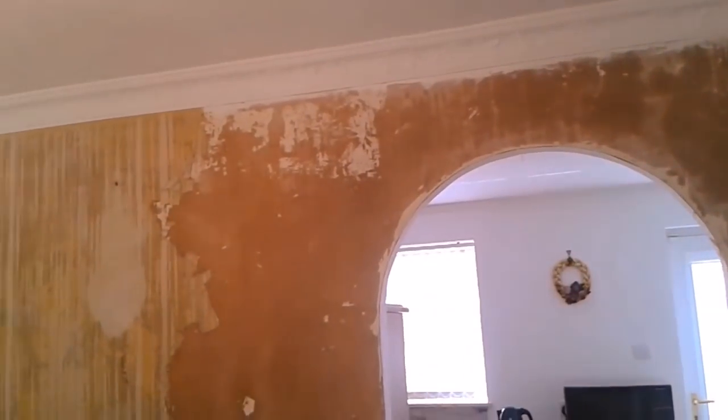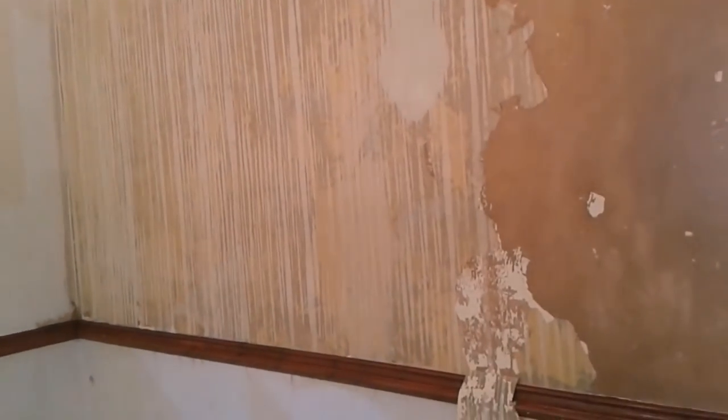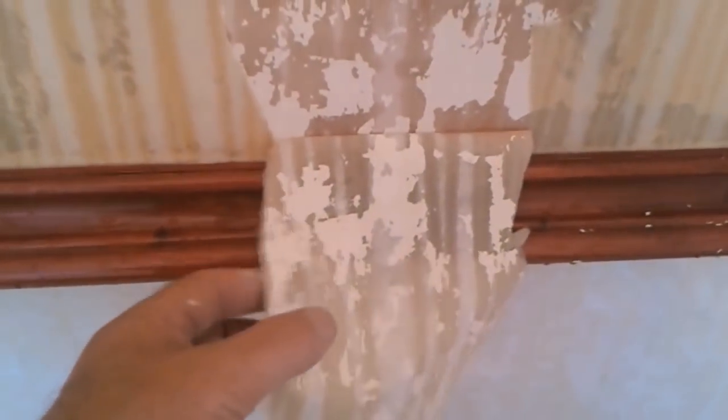On this side I've started stripping the walls. See behind the backing paper — it looks like this has been stripped in the past, repapered, and that's why it's looking so patchy. On the back of the paper and on the wall you can see the emulsion.